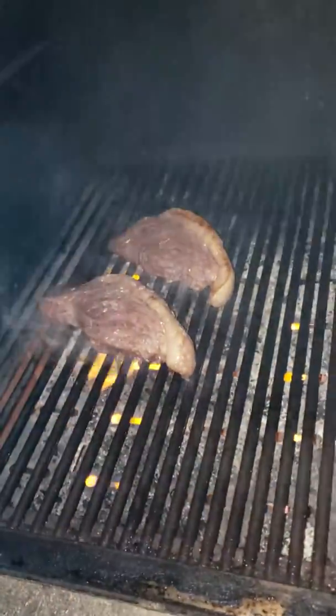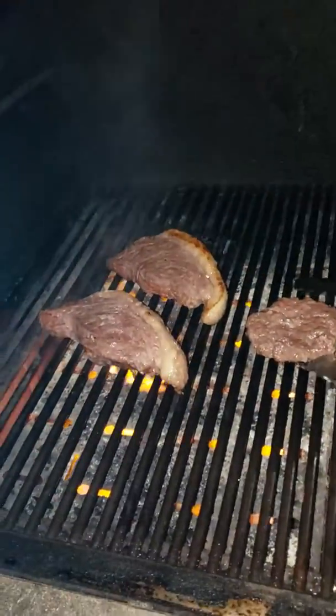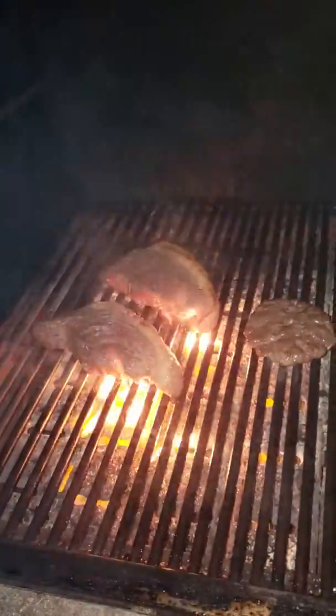Forgive the camera skills, but you know. It's got to develop a nice crust.